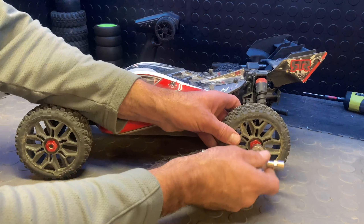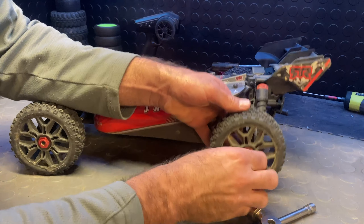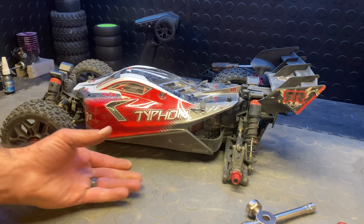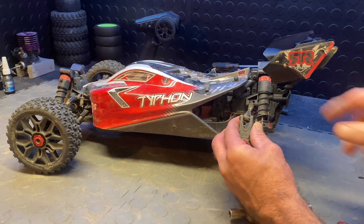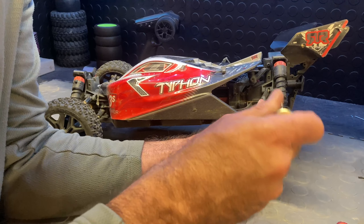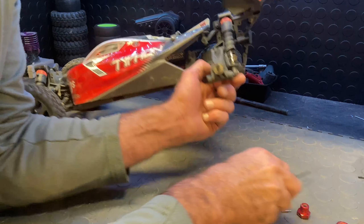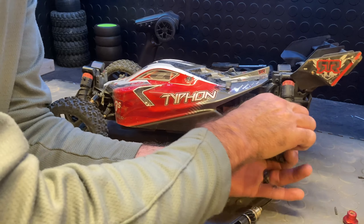It's a pretty quick, pretty simple fix. All you do is remove your wheel and wheel nut, take the wheel off, get yourself a two millimeter hex driver, and take that screw out. There's also a set screw right here you need to loosen — this is holding a pin that keeps this attached. Don't lose your pin. Now everything should come right out of there.